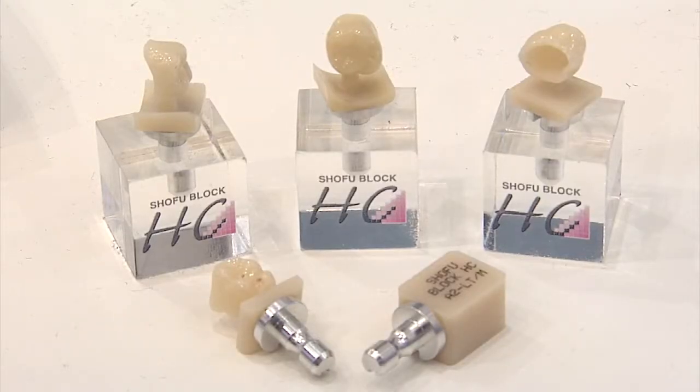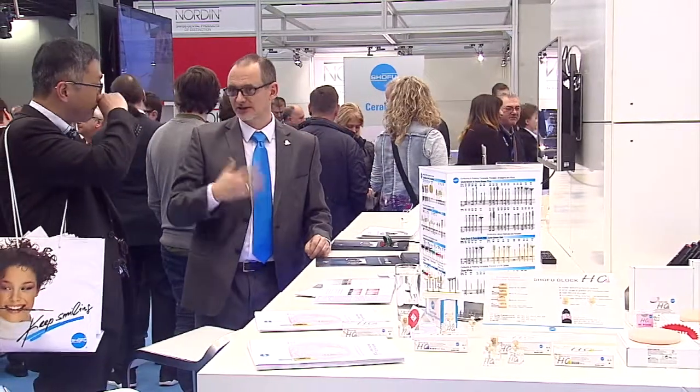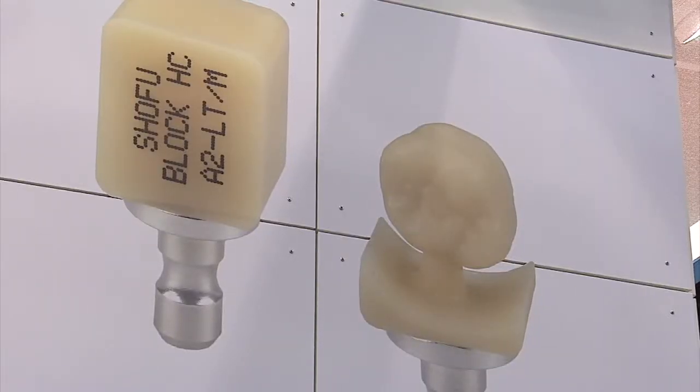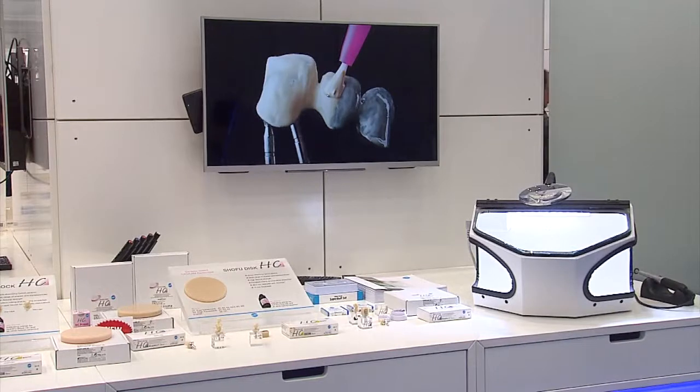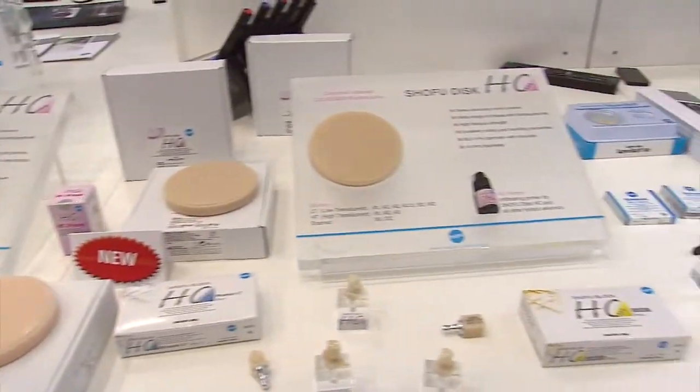What I like most is the fact that it is now available as a brand new multi-layered version. So you have enamel and dentin — a really nice transition that offers high aesthetic potential.